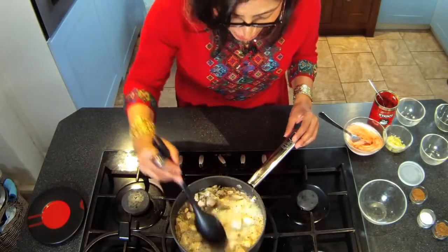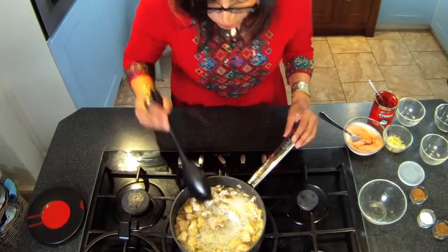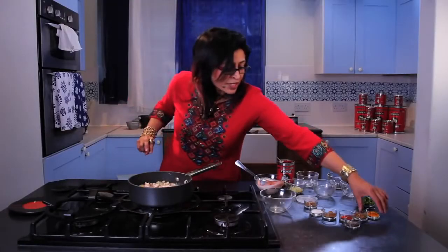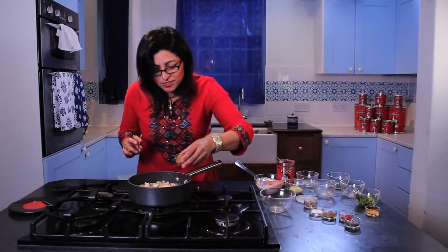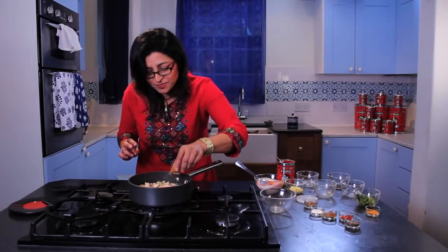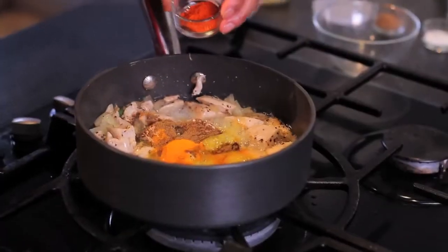The chicken is looking nicely sealed and light brown on the outside. So in go the spices: a bit of turmeric and some ground cumin.